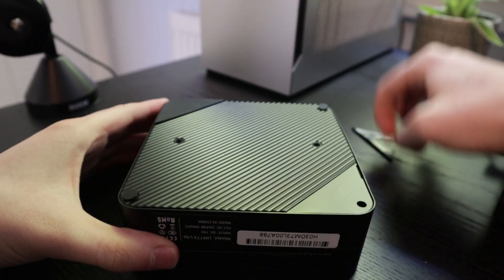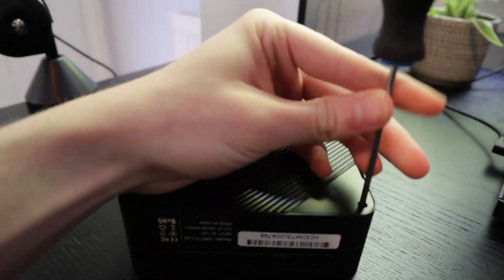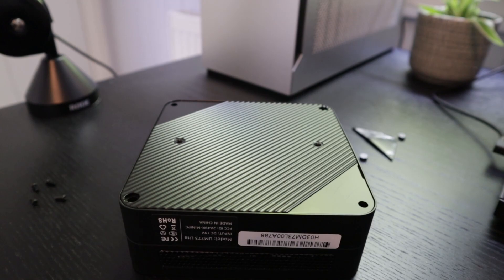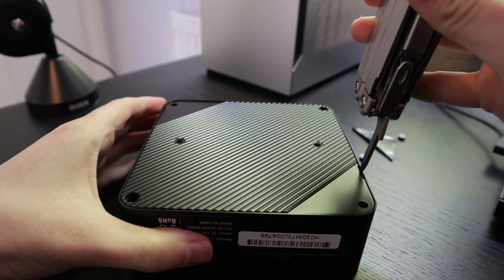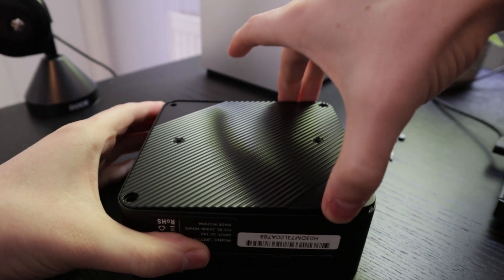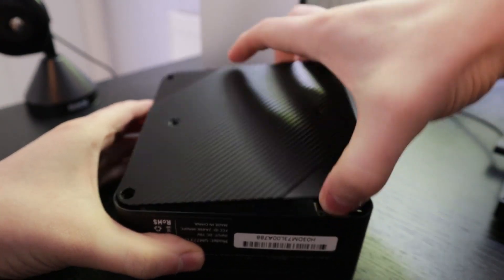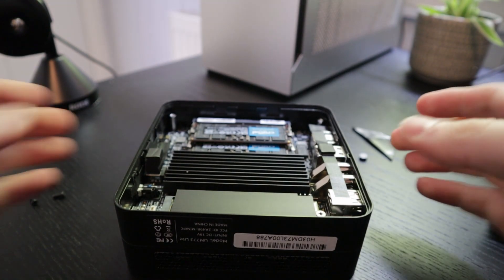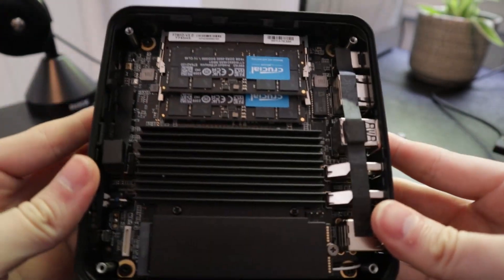To get on the inside you just pull off the rubber feet — there's four of them, two big ones and two small ones — then put a Phillips head screwdriver in and unscrew. Then gently pry it open. There's no cable, so just pull it out. From here you can change out the RAM, the WiFi, as well as the M.2 storage.